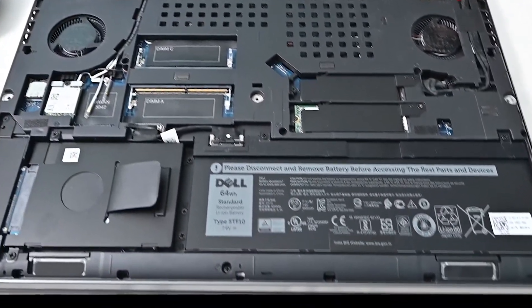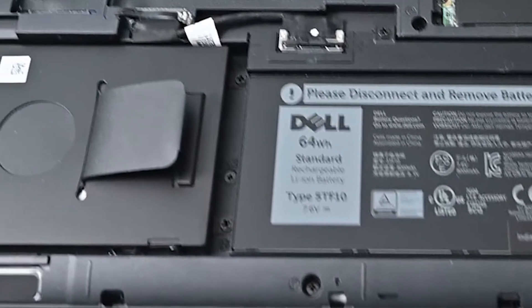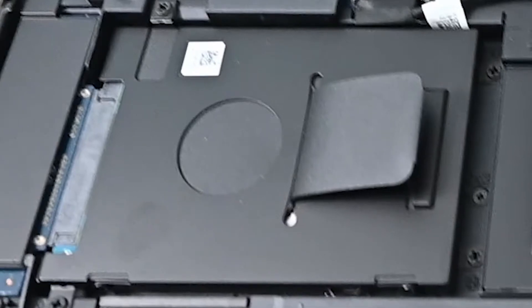We received a 4-cell battery of 64 Wh in this laptop which can be upgraded to 97 Wh, and for that we have to sacrifice this hard drive.